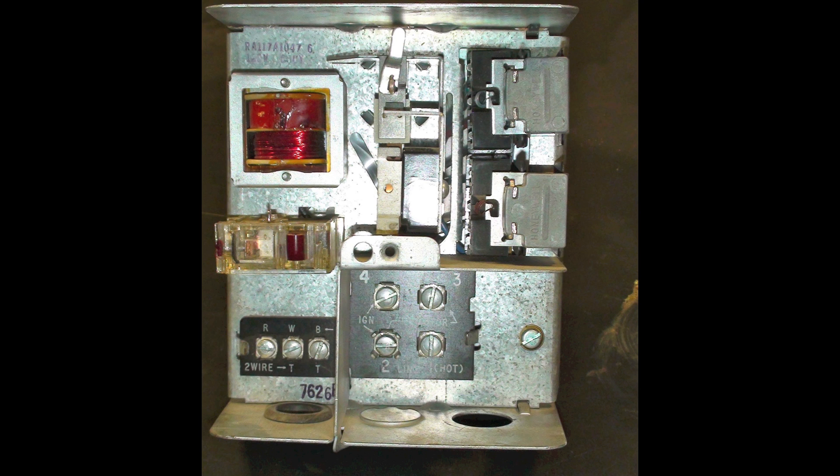On the left, you have the terminals for the thermostat. This has got its own little transformer in it — that's that thing on the upper left. All you have to do is put your thermostat between T and T. Don't bother with that third terminal, you don't need it.